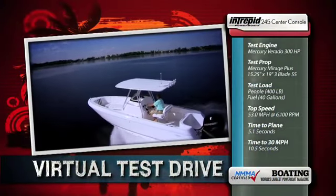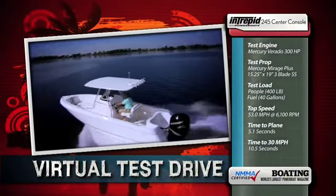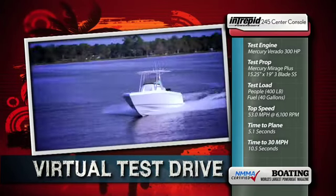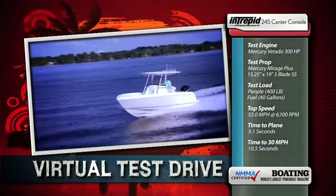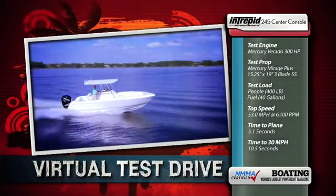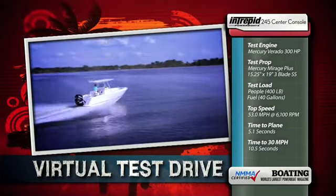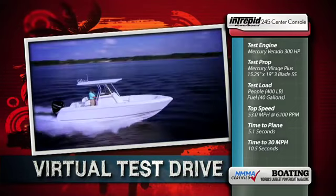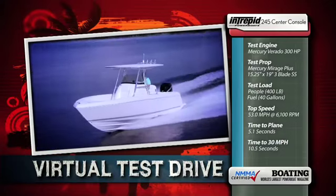The test engine was a Mercury Verado 300 horsepower outboard. The test prop was a Mercury Mirage Plus 15 and a quarter by 19 inch three-blade stainless steel. Our test load was 400 pounds of passengers and 40 gallons of fuel. We reached a top speed of 53 miles per hour at 6100 RPM. Our time to plane was 5.1 seconds and we reached 30 miles per hour in just 10.5 seconds.